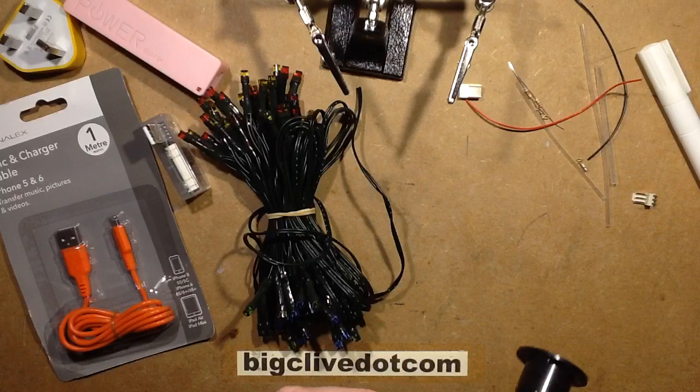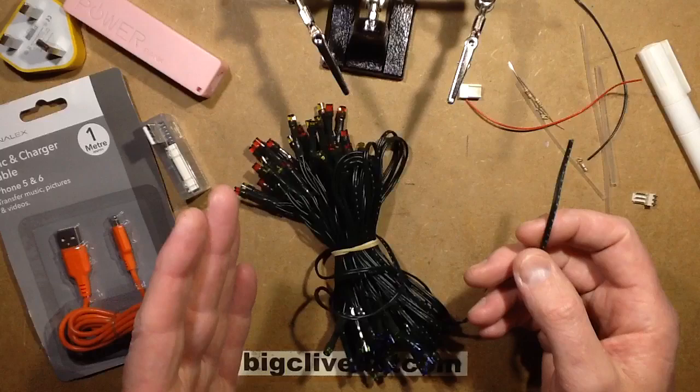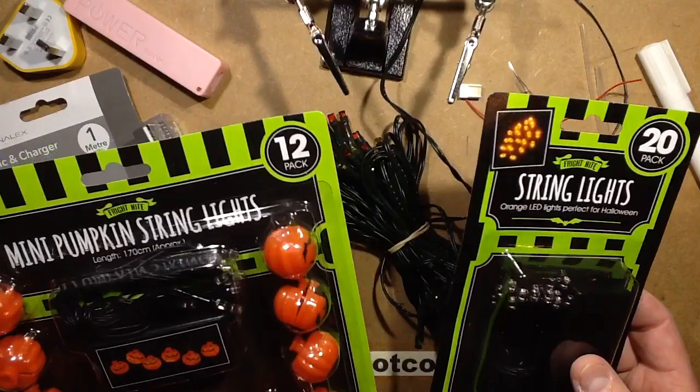This particular set is a hundred mixed-color LEDs that came with a cheap solar panel type arrangement. It's worth noting that you get a couple of types of these LEDs these days. You get the type that have two circuits with alternate polarity, and if they've got effects like patterns, that won't work with this project because whichever way you connect it, only half the LEDs will light.